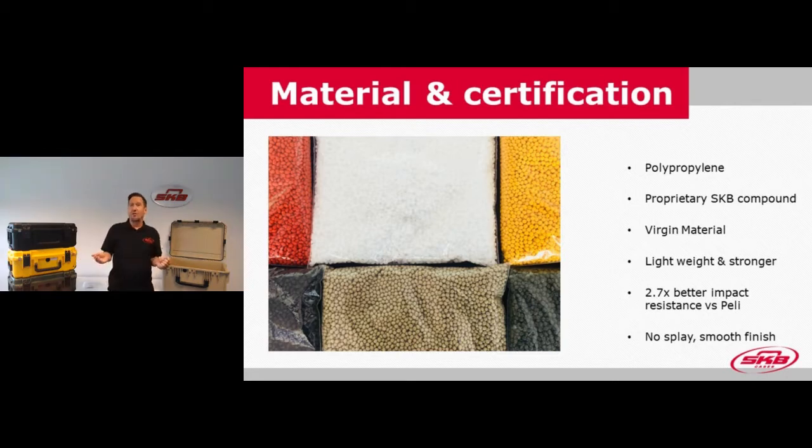Another nice feature of the virgin material is that it has a pretty smooth finish, so you don't see any splay on the plastic. With brands like Pelican that use re-grind material, you can see white grayish marks or stains on the case — you won't have any of that with SKB. We have independently tested our cases and found a 2.7 times higher impact resistance than the Pelican Protector case.